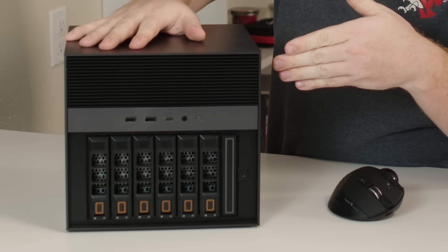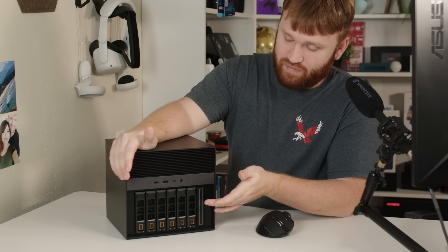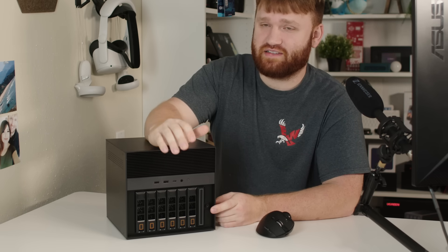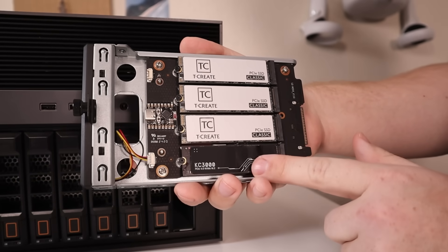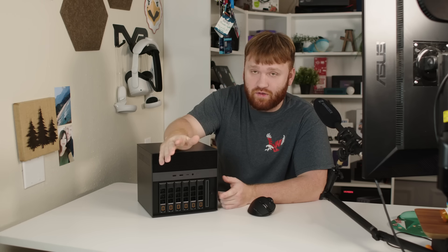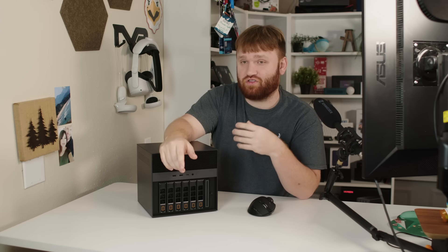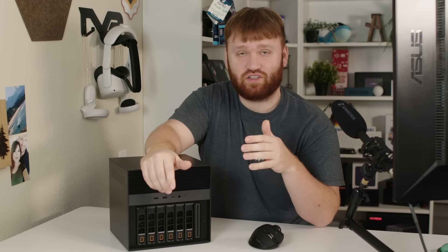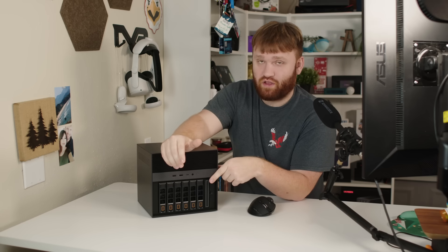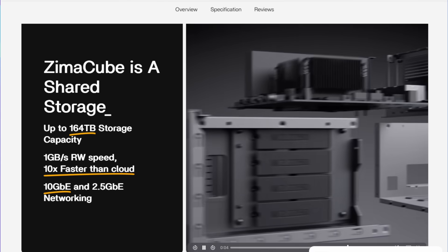The ZimaCube is a cube — that's the form factor — and it's pretty nice looking. You've got your six hard drive bays on the front, and there is a seventh bay which is really nice because it has a spot for four NVMe SSDs. That makes it really flexible depending on what you want to use it for — you could use it as an Unraid cache, or like me, as an actual ZFS pool dedicated to virtual machine hard drives, container images, and shares you want more easily accessible, such as video production projects. There's also a single NVMe that hosts the operating system.